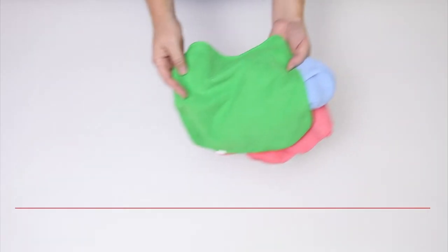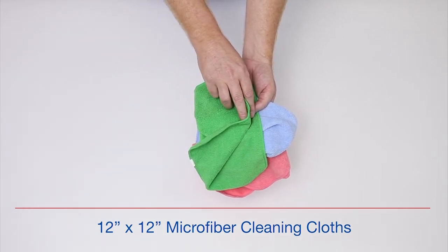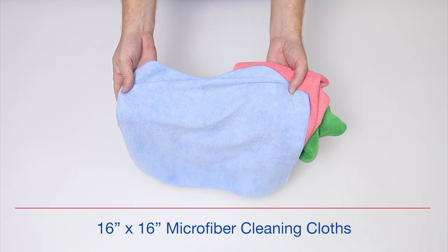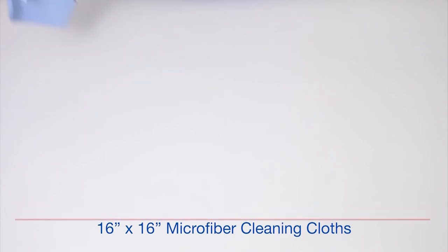The improved cleaning of microfiber products is not limited to mops. Here we have microfiber cleaning cloths in multiple colors. Using microfiber cloths will allow you to clean virtually any surface better while saving time, water, and chemicals. Simply use the chemical solution that you have always used to clean any and all surfaces.